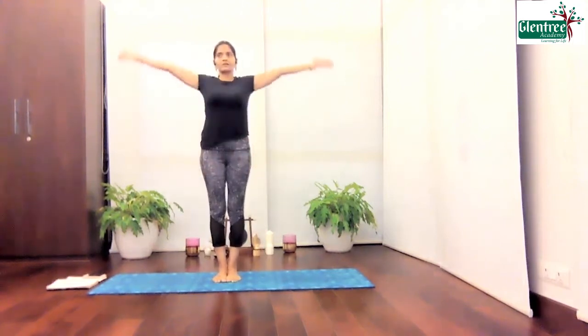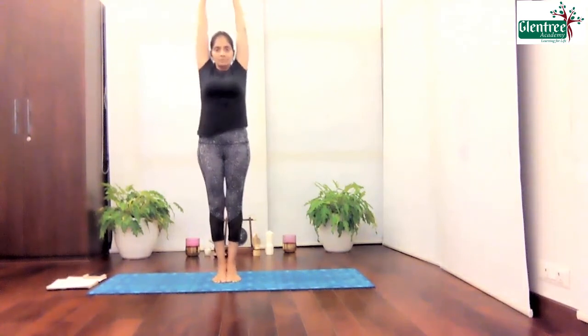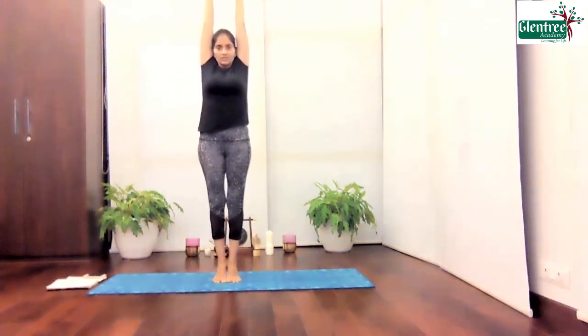We're just going to go in, start your Tadasana. Join your palms together and give me a nice deep stretch and raise your heels up. Give me that long stretch in your spine and stay there. Five, four, three, two, and one.